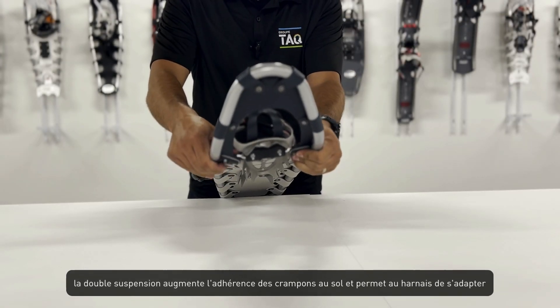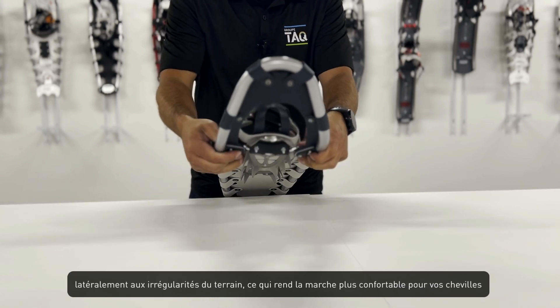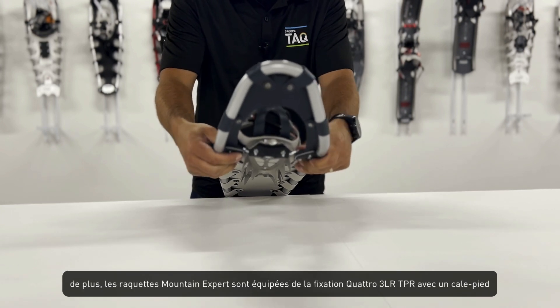The double suspension increases the crampon's ground adherence and enables the binding to adapt laterally to uneven terrain, making the walk comfortable on your ankles.